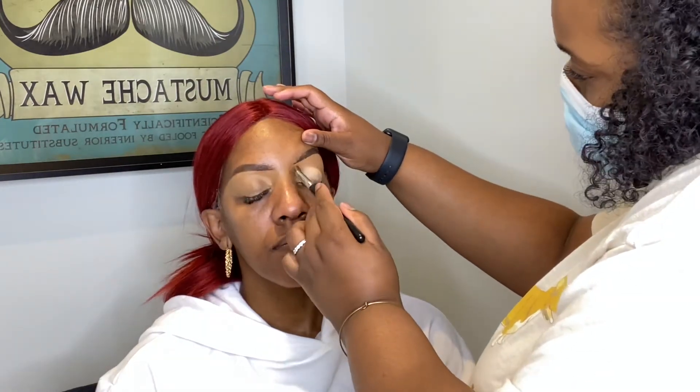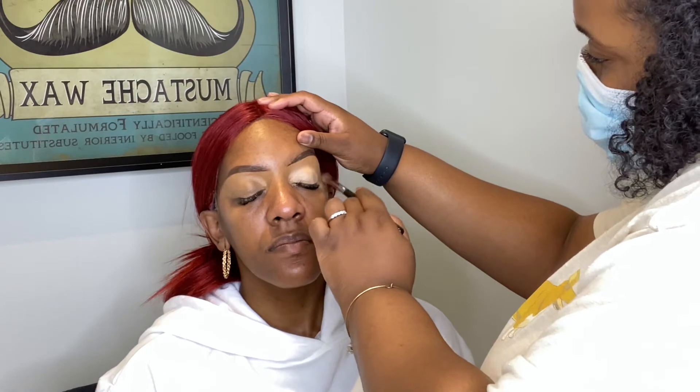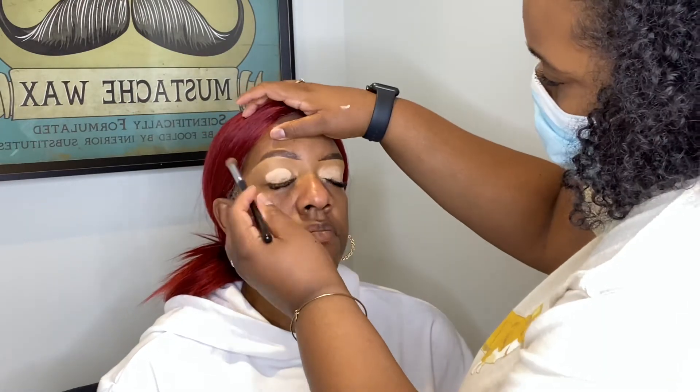In addition to that base, I'm using my P Louise base in shade four all over the lid, just patting it out with a blending brush.